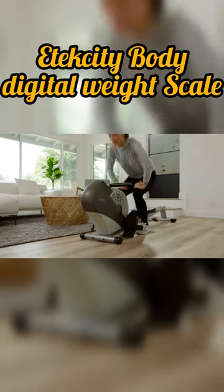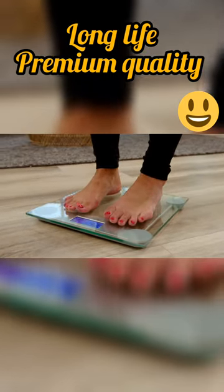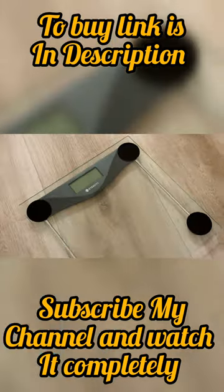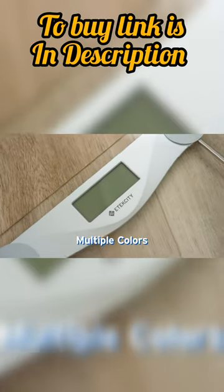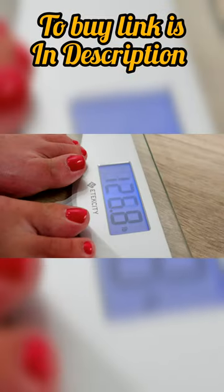Are you tired of unreliable bathroom scales that don't provide accurate readings? Look no further than the Atexity Bathroom Scale. Our digital weighing machine provides precise measurements of your body weight with a maximum capacity of 400 pounds.